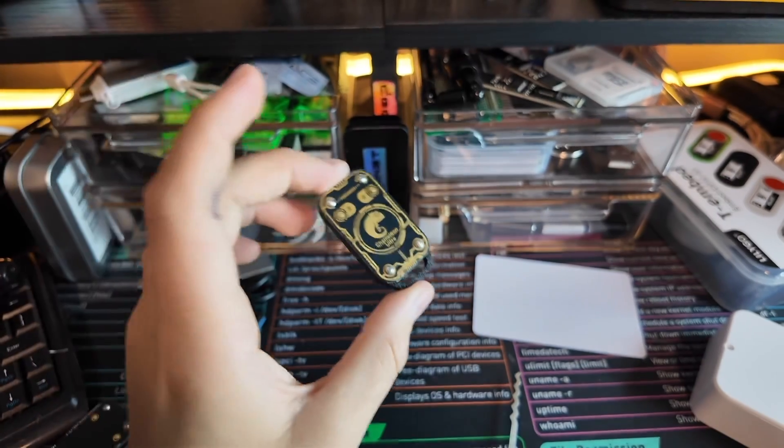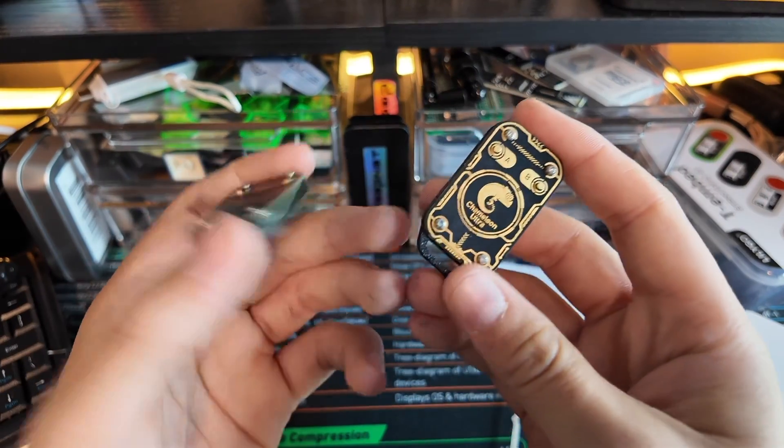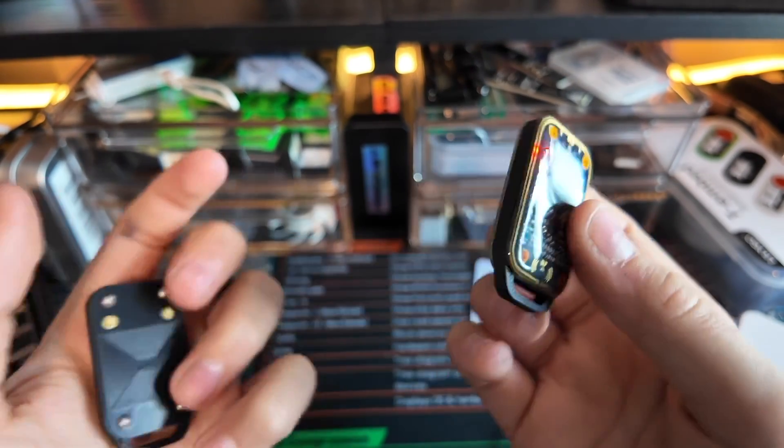If you do not know what a Chameleon Ultra is, it is a reader, writer, and RFID emulator. These are pretty cool and one of the most popular in the game, just given how small they are. It has its own little battery.